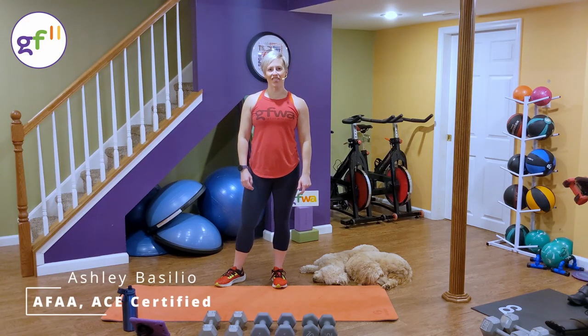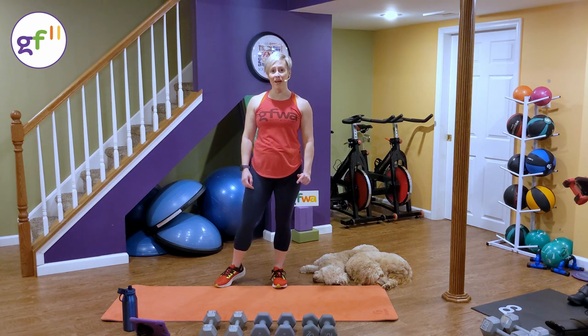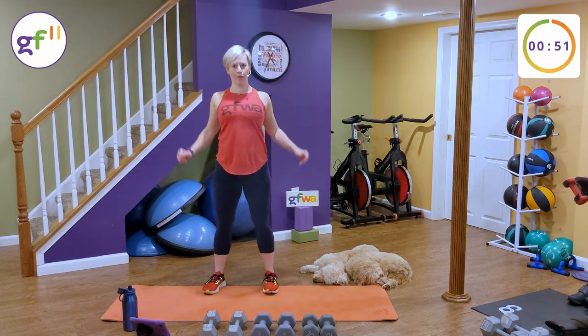Hi, I'm Ashley with Get Fit with Ashley and welcome to my GF 11 full-body dumbbell strength workout. Let's get started with a quick warm-up.